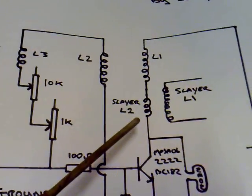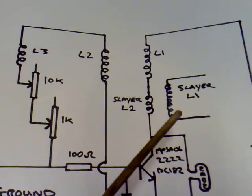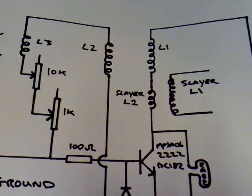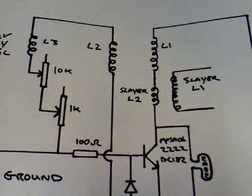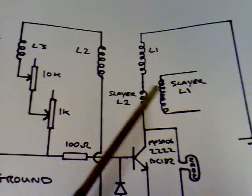This here is Slayer's L2, and that's basically in series with L1. And this is Slayer's L1 — this is the large coil and that's the small one. If you've not seen Slayer's Circuit, have a look on YouTube for G Blewer and check his circuit out, and that will explain what this is.